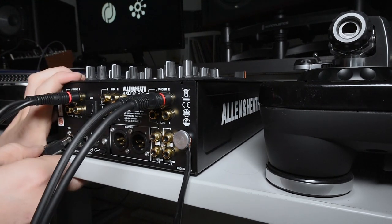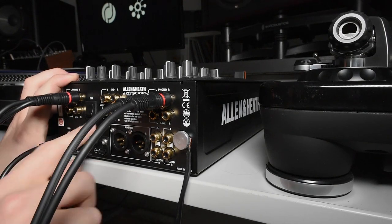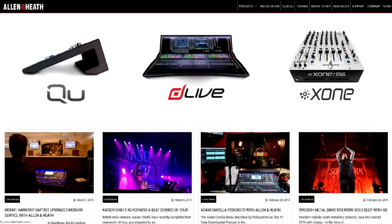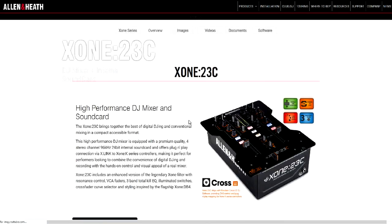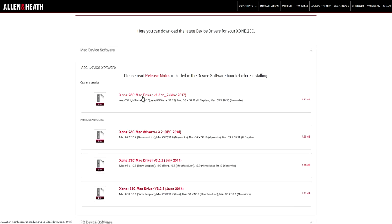Next, connect a USB cable to the back of the 23C and then finally the power port. If you haven't already, head on over to allen-heath.com and download and install the drivers for your Mac or PC system.